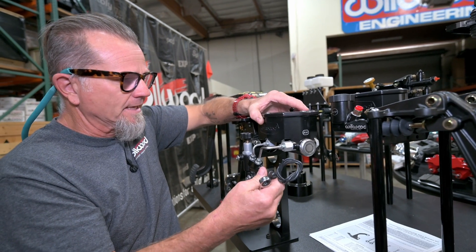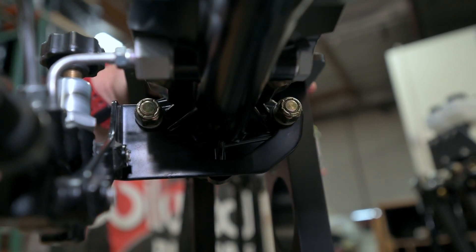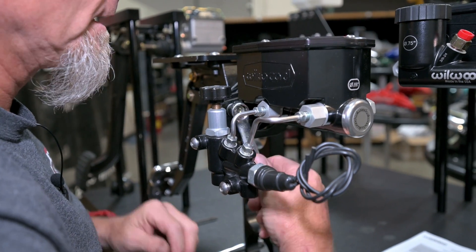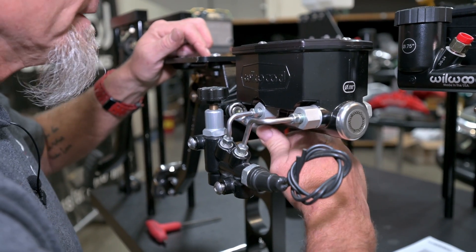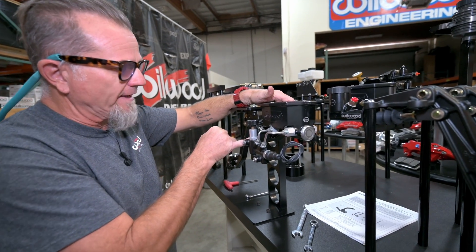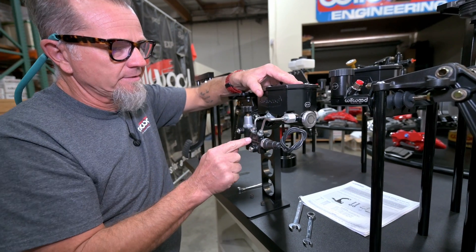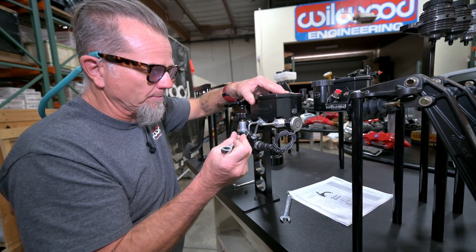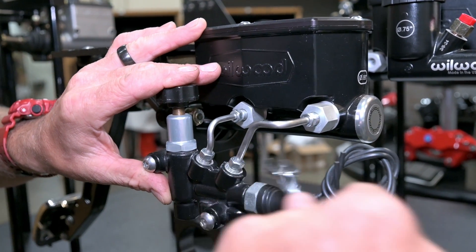I'm going to do it by hand first and get these all snug — kind of like you would the fender, coming around each one a little bit at a time. Once they're all there, I'll take my open-ended wrench and give them a little snug. Now we've got the proportioning valve still loose to the bracket, and the tube nuts snug tight — not tight tight, just snug tight. Then I tighten up the nuts holding it onto the booster or firewall, and come back and check everything. You can see it's still moving a little bit — that's fine. You might even want to use a swivel with a 9/16ths or whatever size your nut is. Now the studs holding the master cylinder, the spacers, and the proportioning valve bracket assembly are all snug and tight.